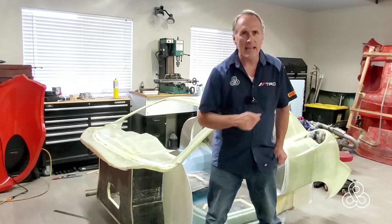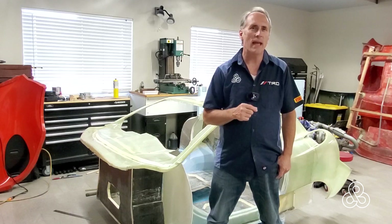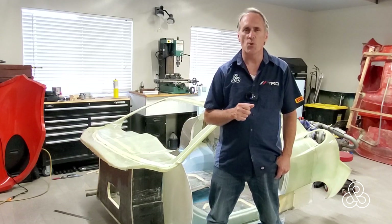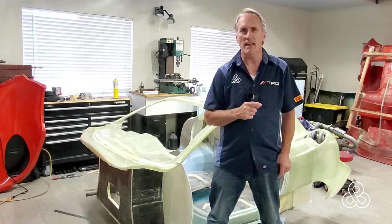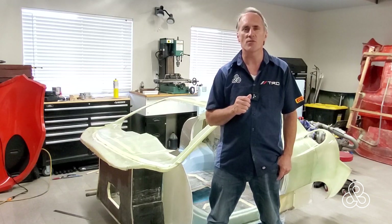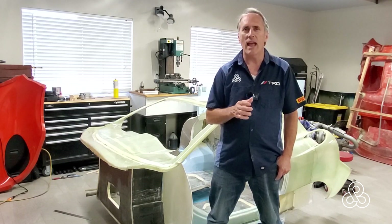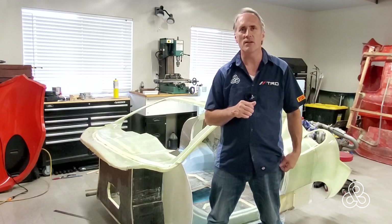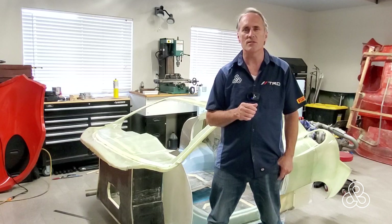Today we are working on the monocoque tub again. If you remember, we added some stiffeners into the side door seals. This episode, we're taking a look at doubling that up, adding a little contour so we can add some weatherstripping door seals, and going to add a lot of strength — prepping to add placement for some longer unidirectional fibers along those side seals.